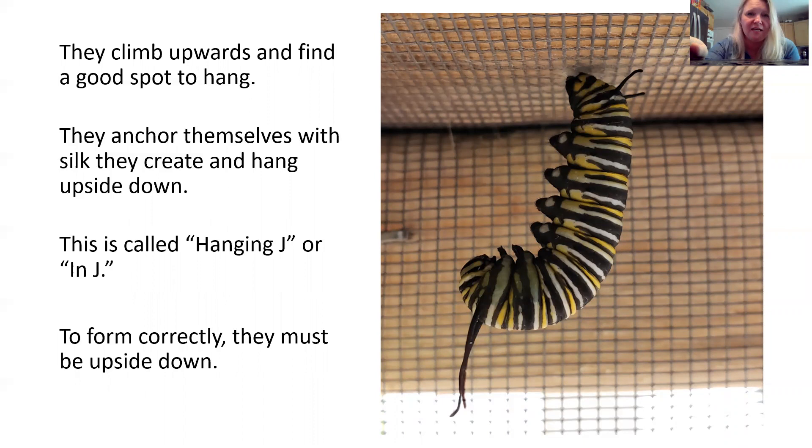They have to hang upside down in order for the whole thing to form correctly and for the wings to develop. If you look at the bottom of the caterpillar in this photo, it's greener, because the chrysalis is actually already inside the caterpillar. When I grew up, everything was called a cocoon, but there are two different things. A cocoon is more like what a moth does — it spins a covering, kind of like a sleeping bag around it. But the chrysalis is already inside the caterpillar, and it sheds the outer layer of skin to reveal it.